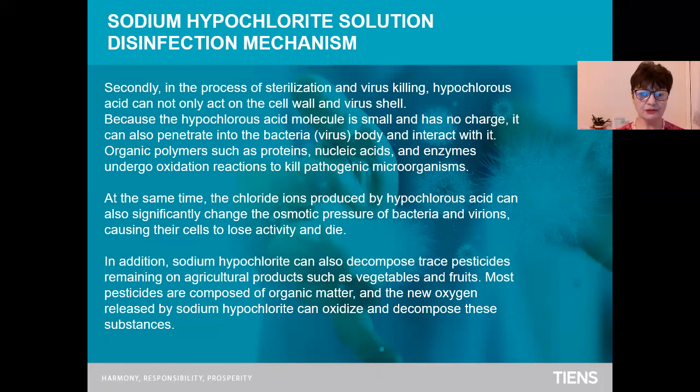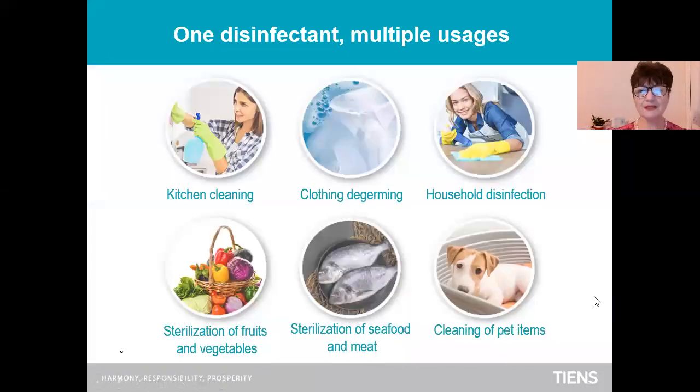In addition, sodium hypochlorite can also decompose trace pesticides remaining on agricultural products such as vegetables and fruits. Most pesticides are composed of organic matter, and the new oxygen released by sodium hypochlorite can oxidize and decompose these substances.